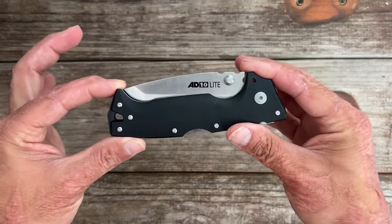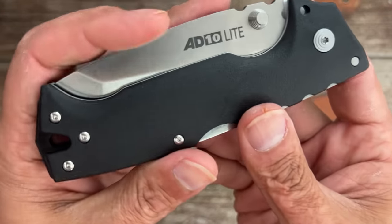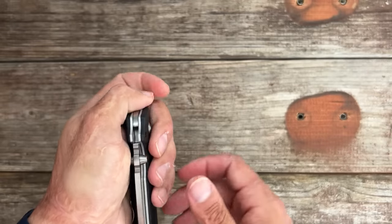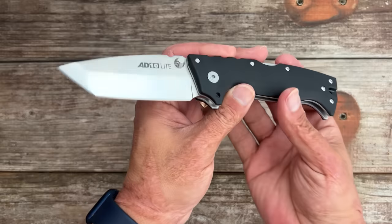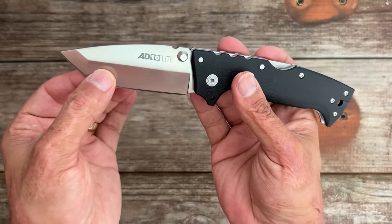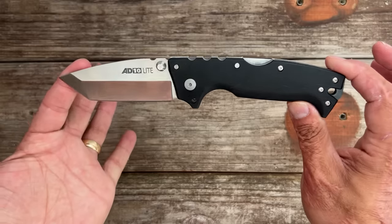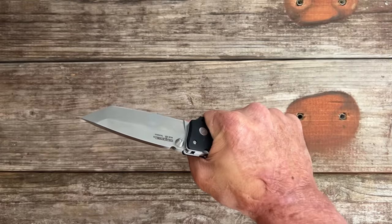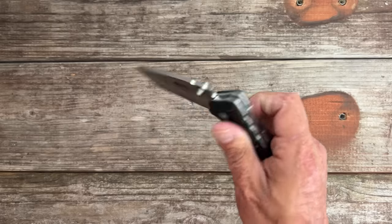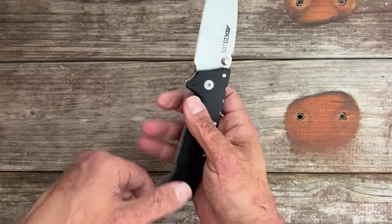Next is the Cold Steel AD10 Light — this one has FRN scales. If I didn't really inspect them, you wouldn't be able to tell the difference between this and G10. This one's getting upgrades soon. I wanted to try out the Tanto, and I've been enjoying it. You get a hollow grind with a flat grind up front and that robust tip. If I was still working in the chemical plant industry as an operator, this would be the knife I'd be carrying. It's a beast — very comfortable in hand, very smooth action riding on washers. Pocket clip is a little tight, but overall I love the knife.